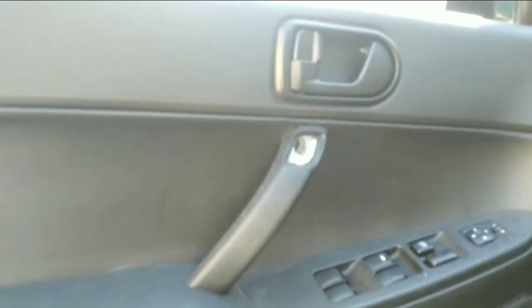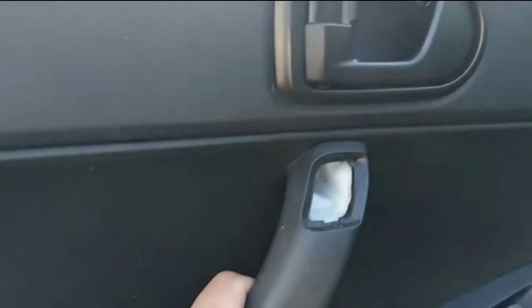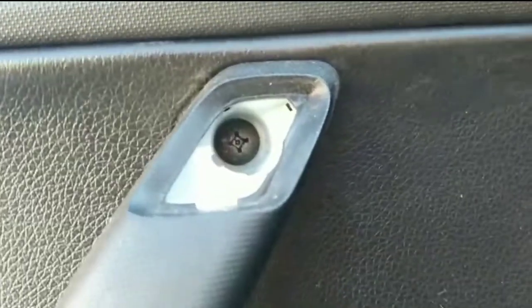Alright guys, we're gonna be removing this door panel on a 2006 Mitsubishi Galant. Here in the door handle we have a Phillips screw, and underneath here is another Phillips screw. That's all we got for screws. Keep in mind, in the door there are always clips.